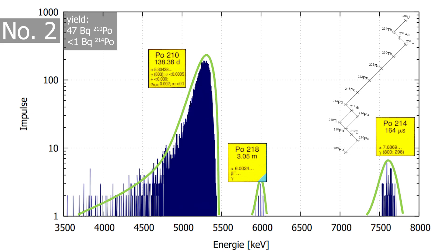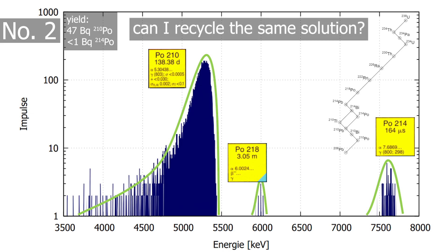Polonium two is exactly the same thing, but here we simply swapped the plates. This means the polonium came from the same beaker. I wanted to see how well I could recycle the same approach.